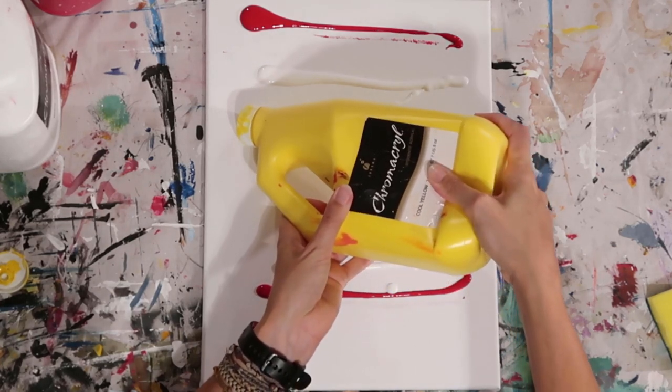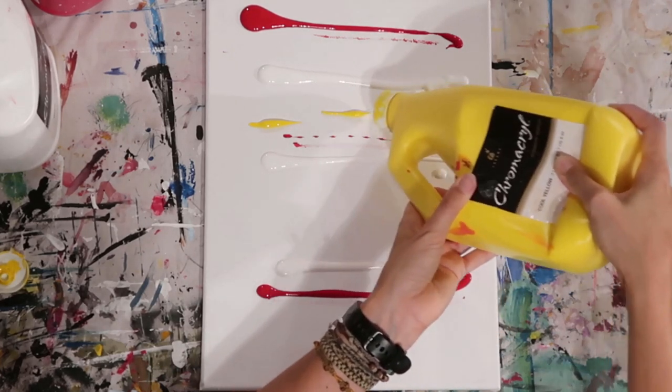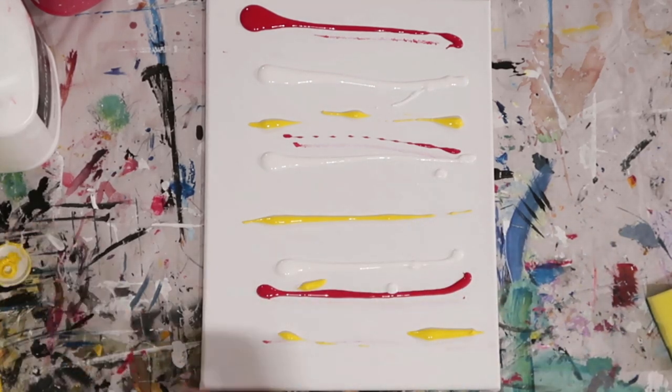You can see I'm just literally putting stripes onto the canvas. I don't need as much yellow, but I just want to make sure that I've got it well distributed across the canvas as well.